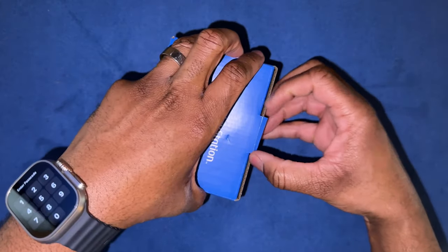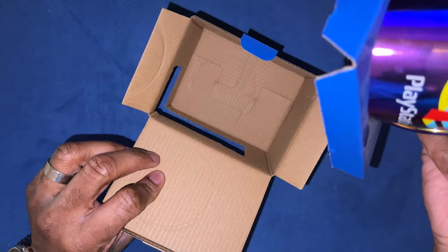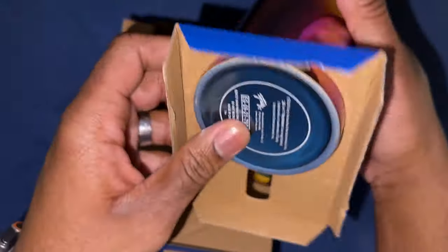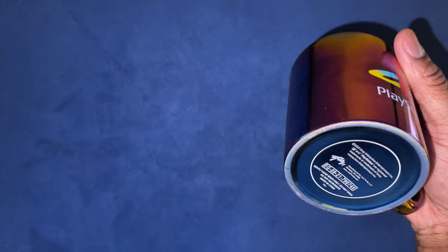You know what would be really cool — when you open this up, if you get that PlayStation sound, that would be super dope. No instructions or anything, no literature. Oh man, the bottom of this is so cool. I like this though — let's throw that on for a second.